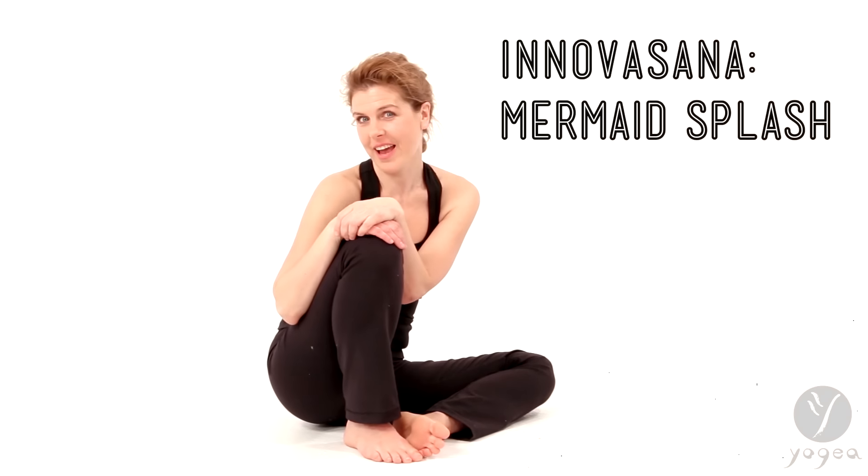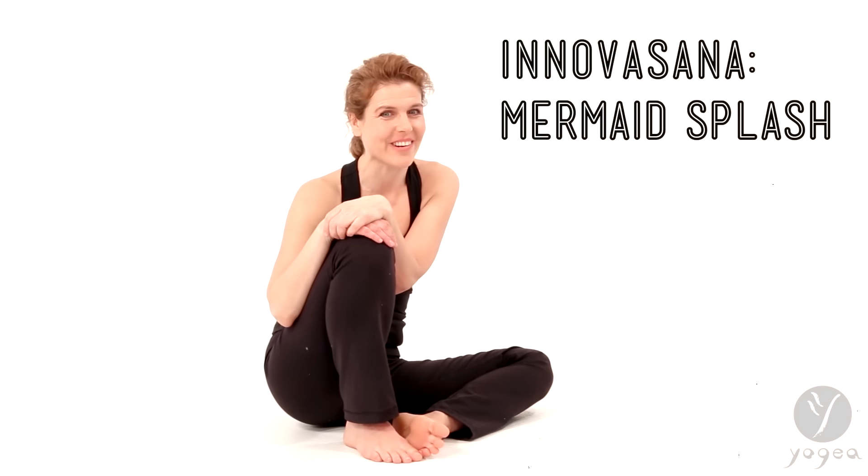Hi, welcome to Innovasana Think Tank, Yugea's playground for creating innovative asana. We will try mermaid splash. Wow, how does that work?